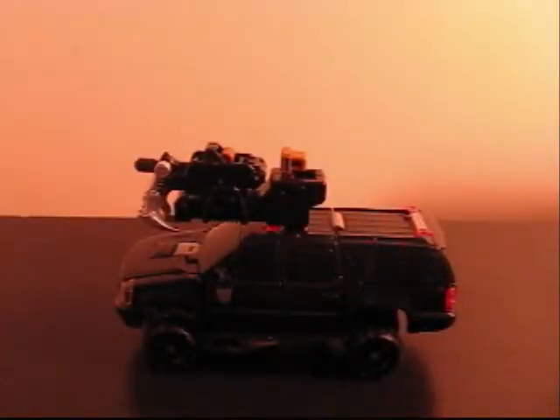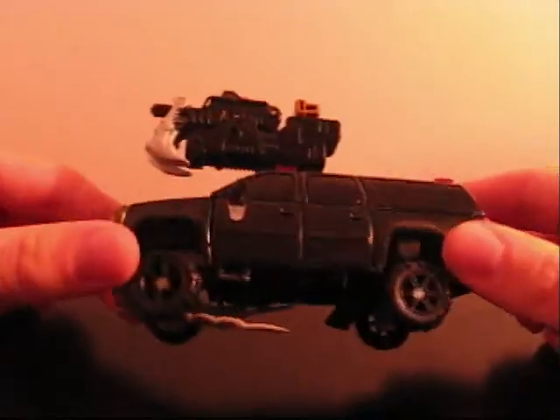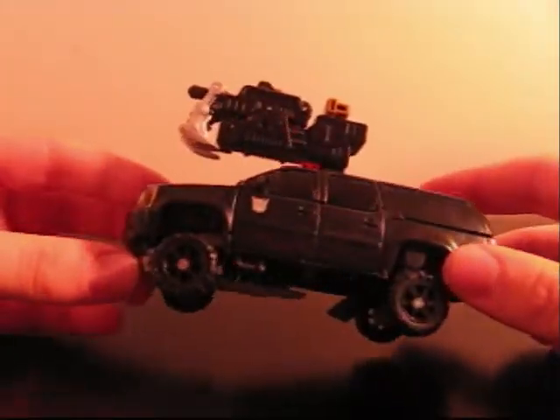Hello YouTube, this is Optimus Smythe back for another video review. Today we're looking at Transformers Dark of the Moon Deluxe Class Crankcase — a Dread, one of the Dreads from the movie. He's pretty cool.